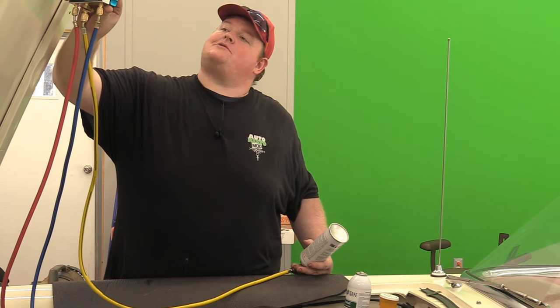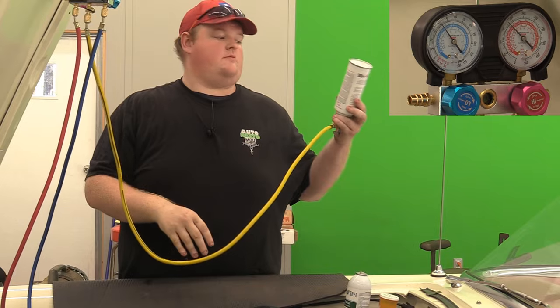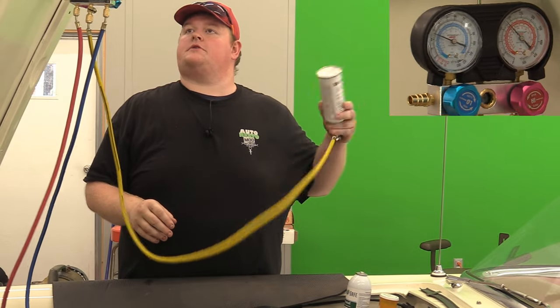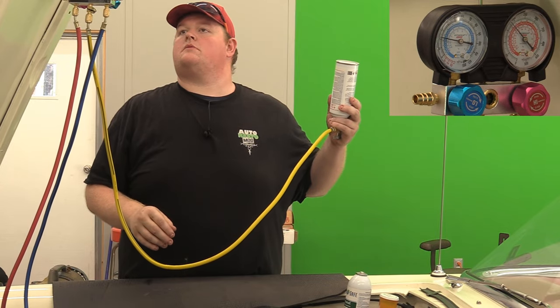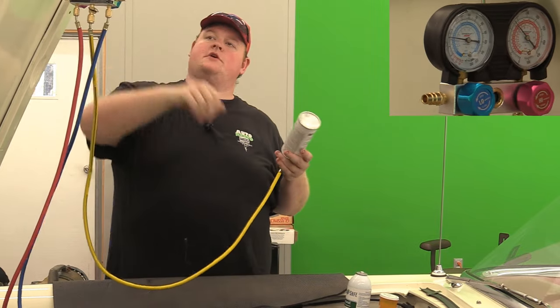So with one can, we're about 25 psi on the low side. That's about where Randy said it should be - he doesn't want to see any more than that. Let's get out the rest of the can. Dropping down to 20 so we need some more.